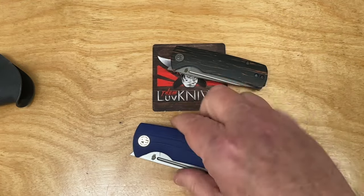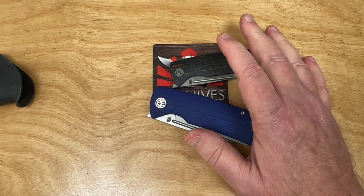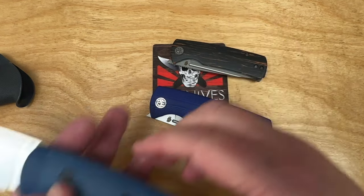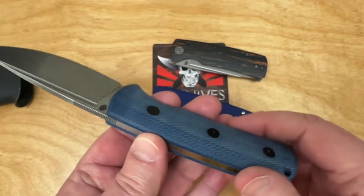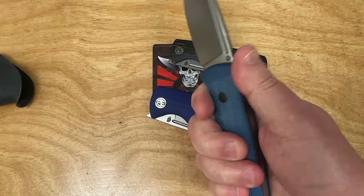I've got the Tanto Beluga. Did they make a mini Tanto? If they did, I never got one — and I don't need to get one, I think I've got enough. This is blue micarta, obviously, which is nice. It's grippy, it feels good, and the ergos are fine.